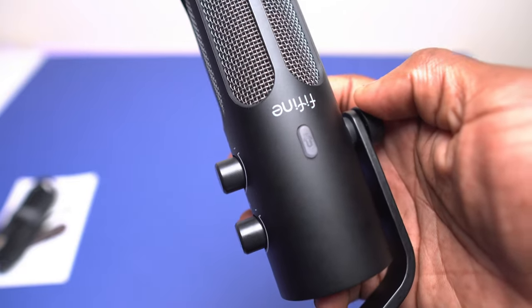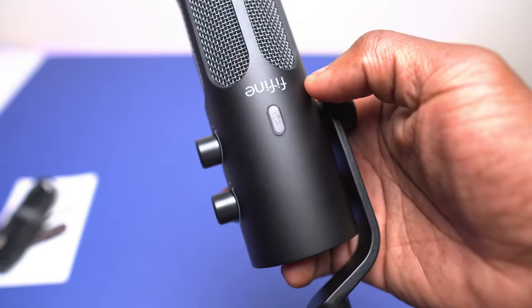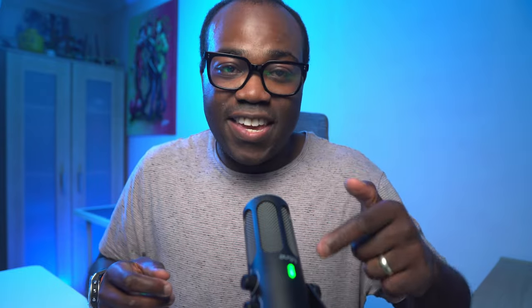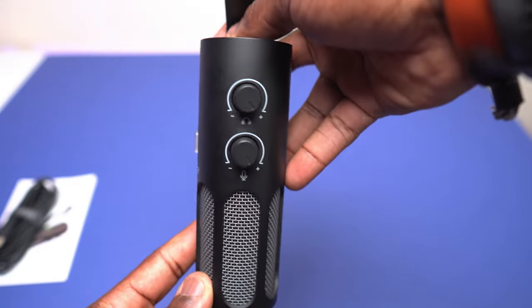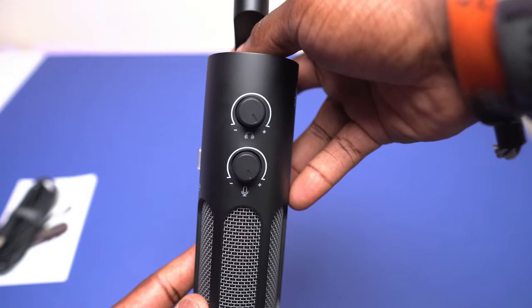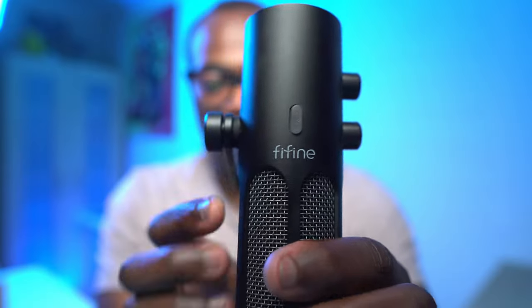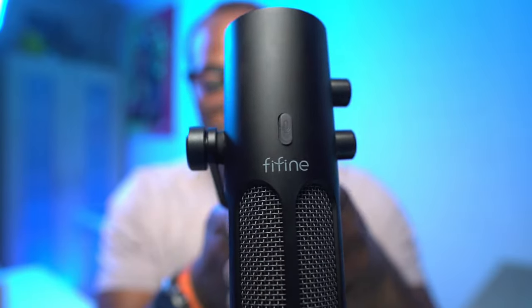What I really like about this design — and it's probably only a small thing — is that all the labels and positioning are geared towards the microphone being directly in front of you, in line with the logo. The Fifine logo and the two dials are the right way up, so I'm not having to guess which way to turn the dial.